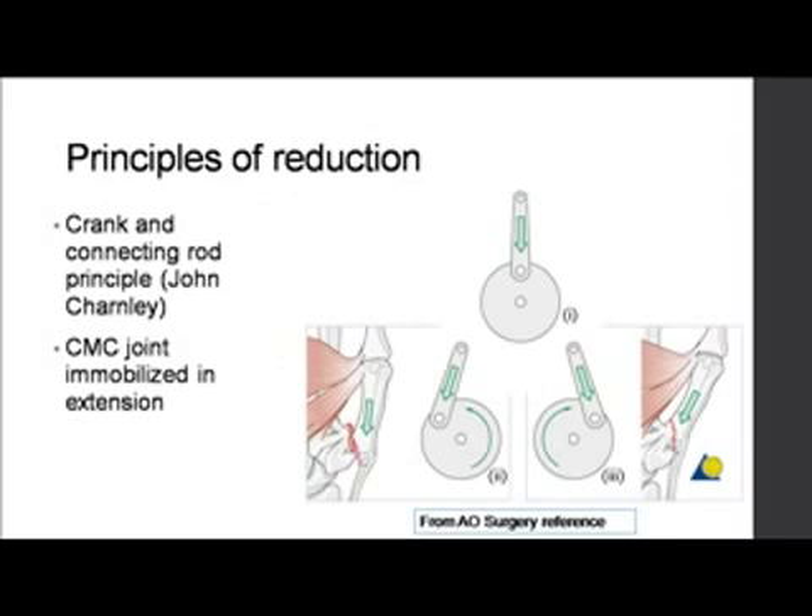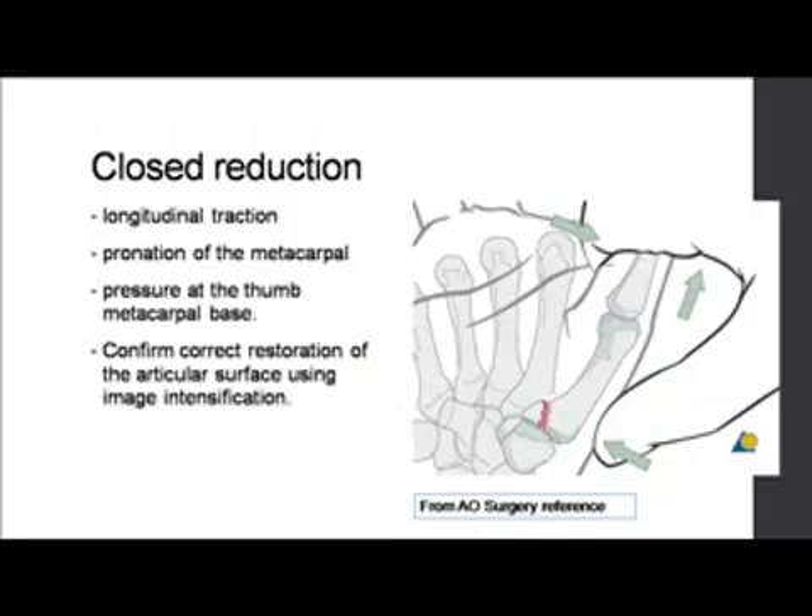Chandli's book gives an extremely good way of how to reduce this, described as the crank and connecting rod principle. You need to pull the thumb out and push it back to get the reduction. The crank goes to either side and the fracture becomes again displaced. So it's important to maintain traction correctly.